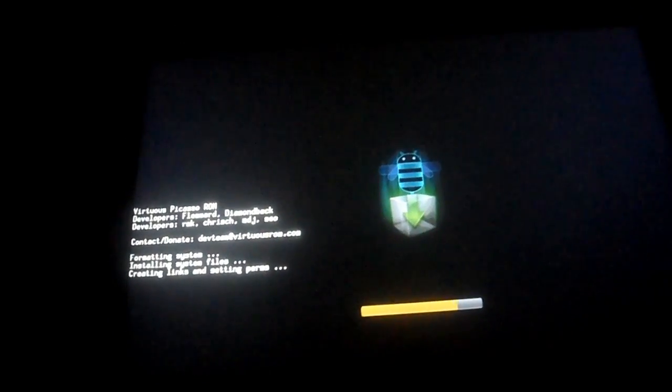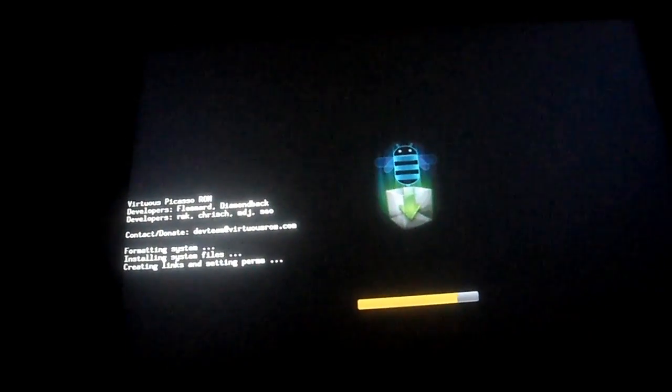It doesn't take that long — it just takes about one or two minutes to install.